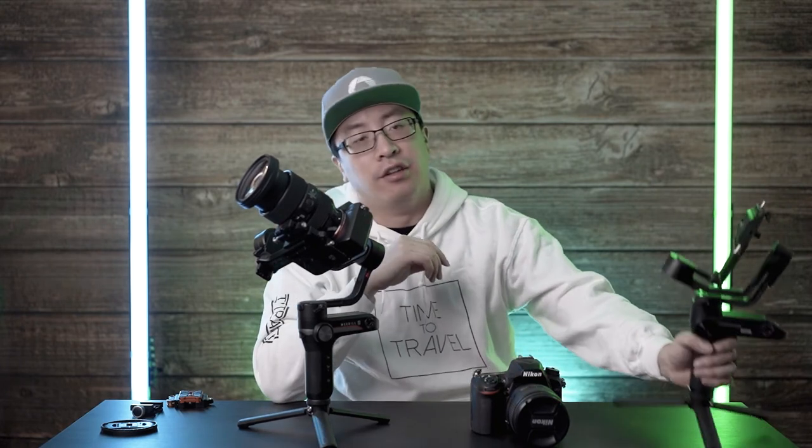That's the 24-70 on the A7III balanced on the Weeble S. Remember, this has to be the Weeble S — not the Weeble Lab. This is the Weeble Lab gimbal; it has a smaller clearance and will definitely not be able to hold the weight and payload of the A7III with the 24-70. The Weeble S can do it, the Weeble Lab cannot.